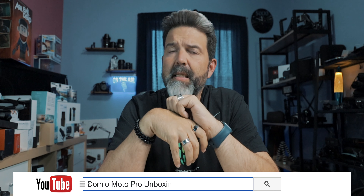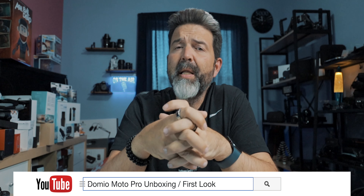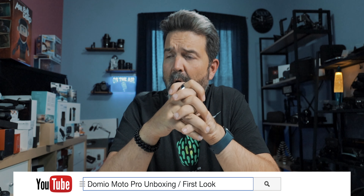Because your whole helmet becomes a speaker, it really doesn't isolate sound. So sitting at a stoplight, can the people around me hear what I'm listening to? Yeah, kind of — actually fairly well, because your helmet is just vibrating all that music around. Is it super bass heavy? No, but I don't know of any bone conductive style headphones that are.